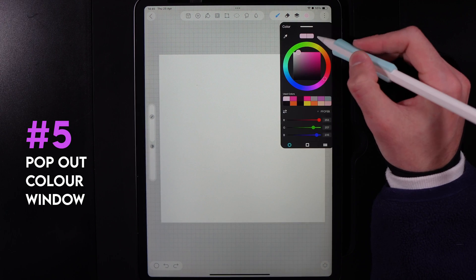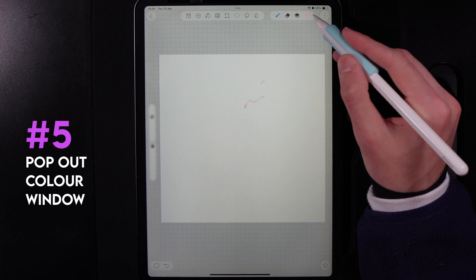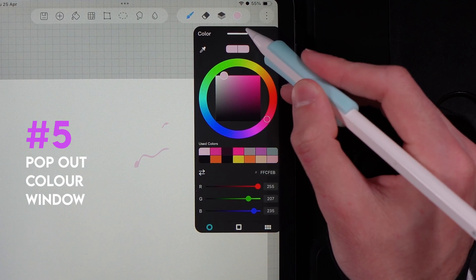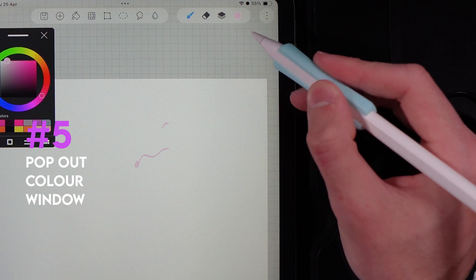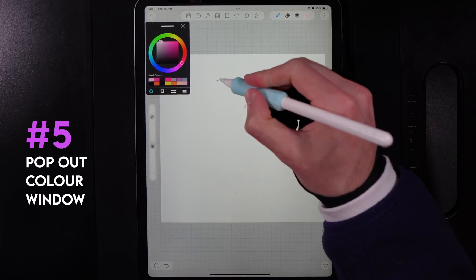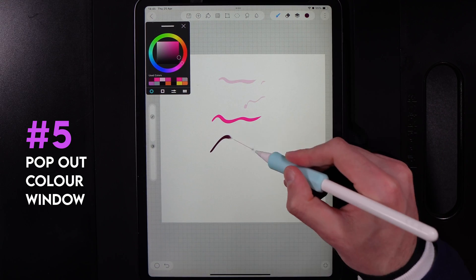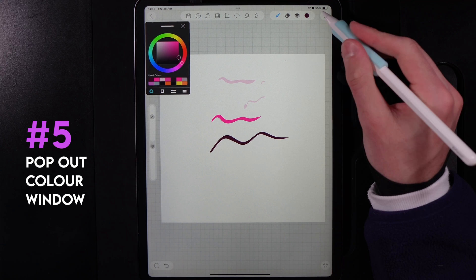When you go to your color option, notice how it disappears every time you tap away to start drawing. To fix this, tap on the bar next to the color option. Tapping it gives you a floating window, allowing you to jump between your canvas colors and your palette easily without going back into the menu.